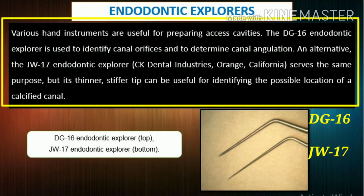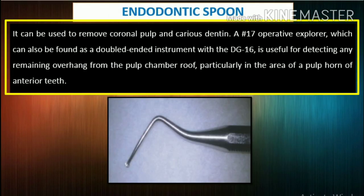Endodontic explorers: Various hand instruments are useful for preparing access cavities. The DG-16 Endodontic Explorer is used to identify canal orifices and to determine canal angulation. The JW-17 Endodontic Explorer serves the same purpose, but its thinner, stiffer tip can be useful for identifying the possible location of a calcified canal. The endodontic spoon can be used to remove coronal pulp and carious dentin. A number 17 operative explorer is useful for detecting any remaining overhang from the pulp chamber roof, particularly in the area of a pulp horn of anterior teeth.